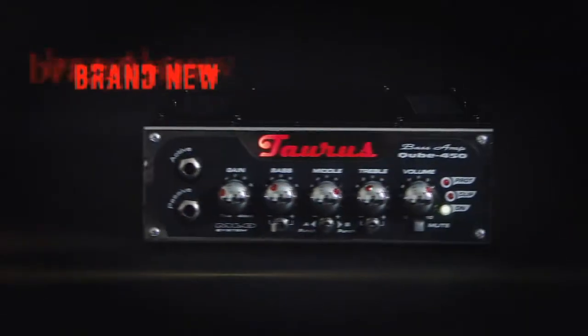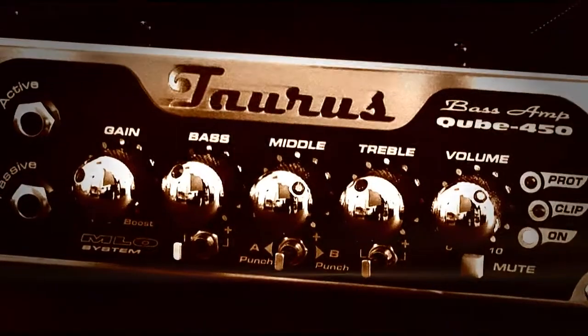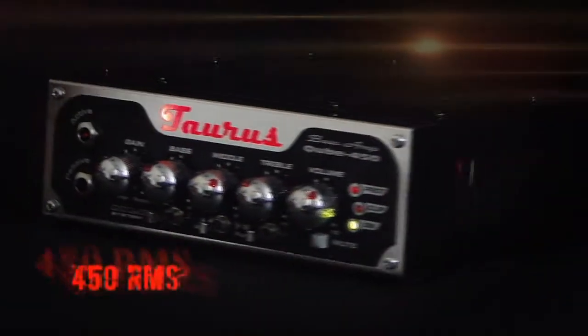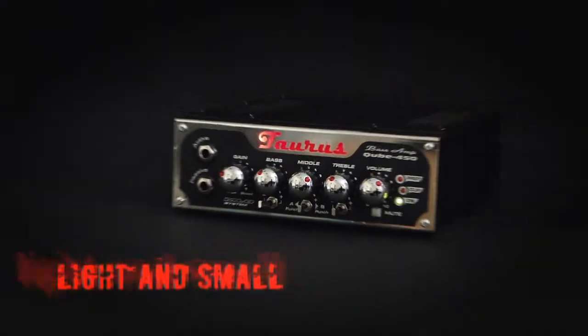No more heavyweight gear. No more need for separate amps for kicks or practice. We are proud to introduce the new Taurus Cube 450. Excellent design. Huge sound. Ultralight. Only 2.6 kg.